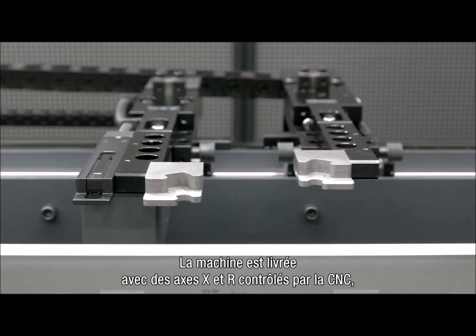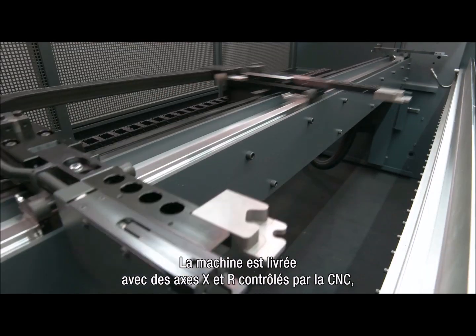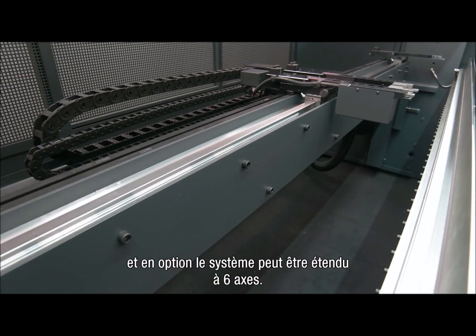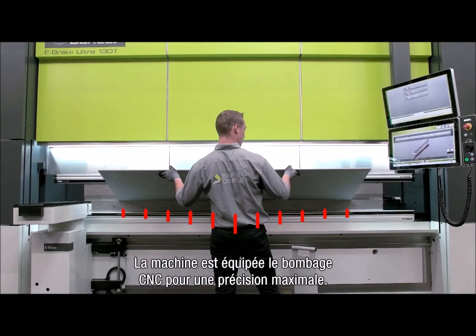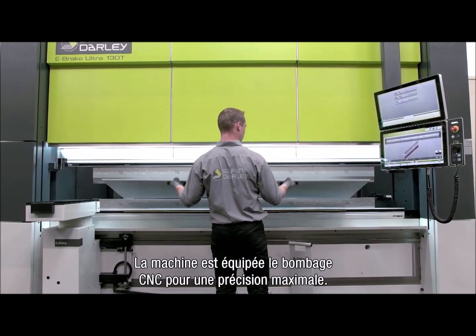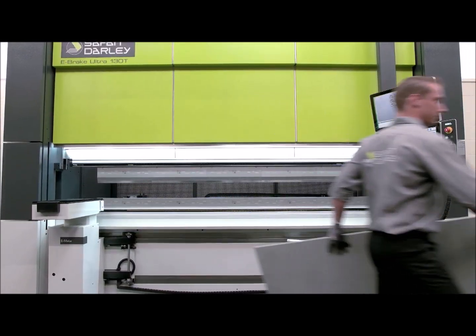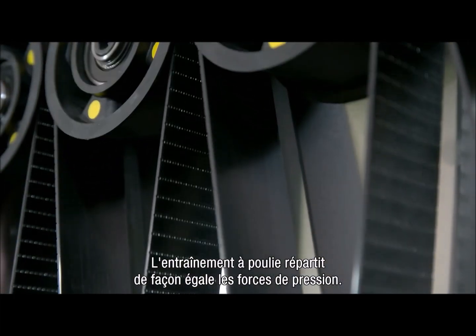The back gauge system is standard equipped with CNC controlled X and R axis, and as an option up to 6 axis. The machine has, as standard, a CNC crowning for maximum accuracy. The unique roller drive distributes the pressing forces evenly.